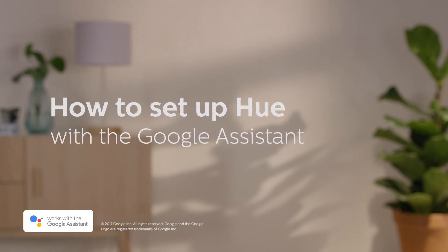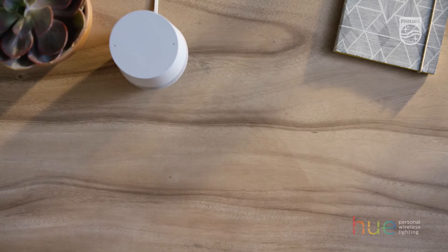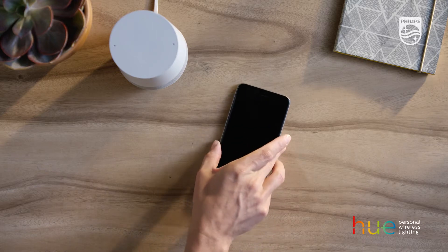How to set up Hue with the Google Assistant. With the help of the Google Assistant, you can control your lights with your voice.